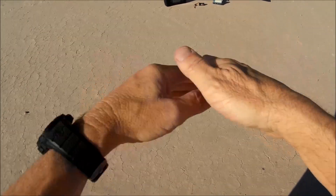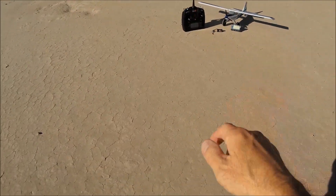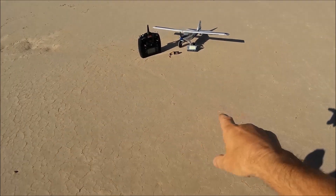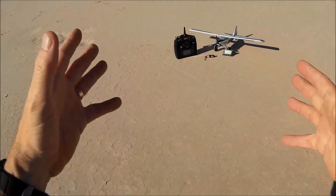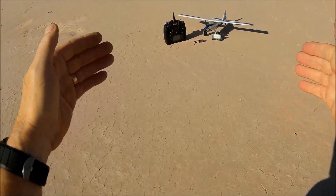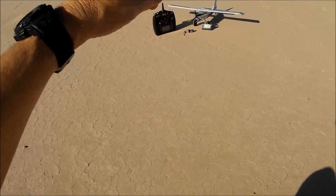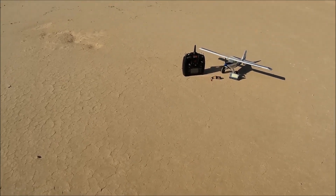I don't want to say buyer beware, but I had an issue with it. It seemed to fly fine today, and I do love the airplane. Check out the channel for more — I've got a whole bunch of videos on its predecessor the UMX Turbo Timber and the UMX Timber. Hopefully this plane knocked all the gremlins out when it crashed. Thanks for watching, subscribing, and don't forget to hit the notification bell. Cheers, everybody!